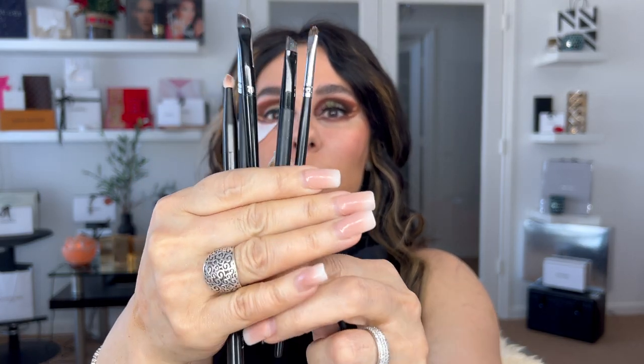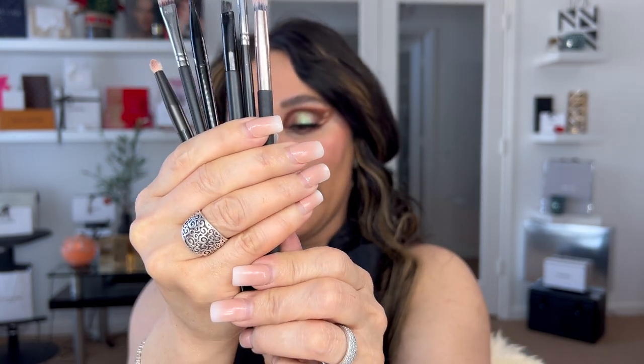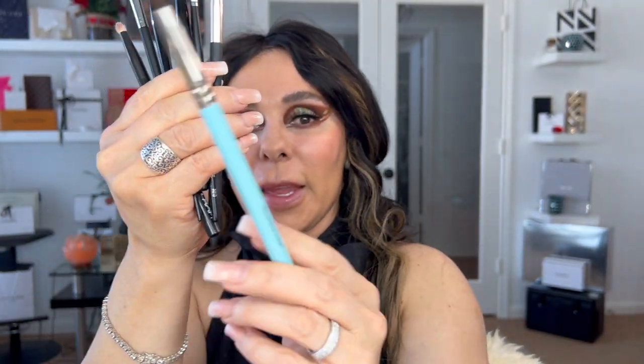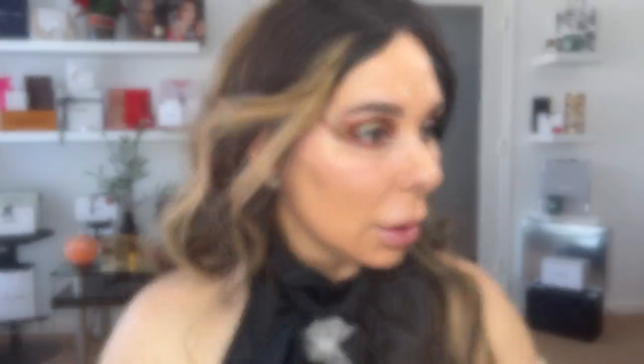These are all the brushes — all precision, high-precision brushes from Morphe, NYX, and Kat Von D. And my Q-tips, and my beautiful blending brush from MAC. No makeup is 100% perfect — they are sisters, but they are not twins. And I apologize for my dogs — they are real troglodytes!